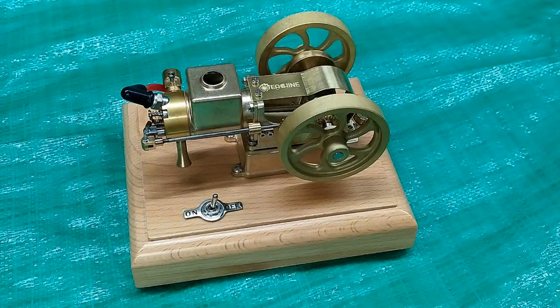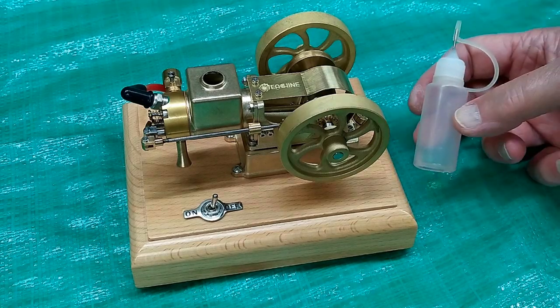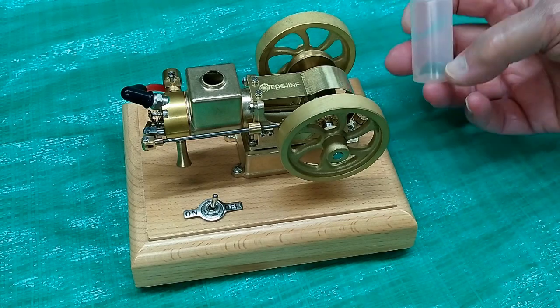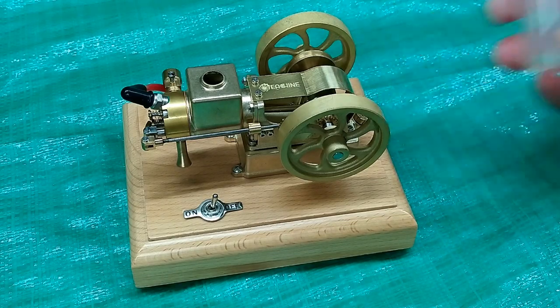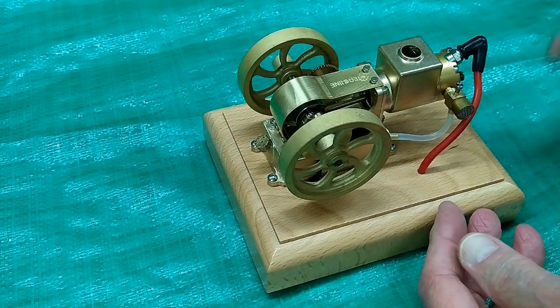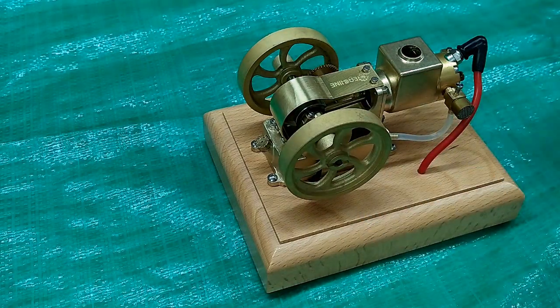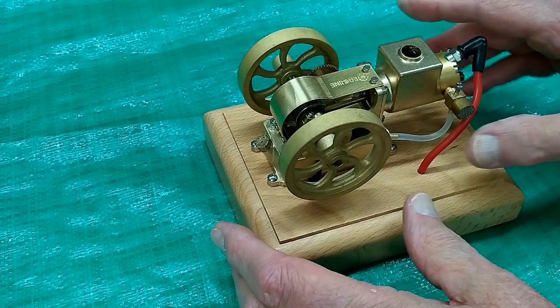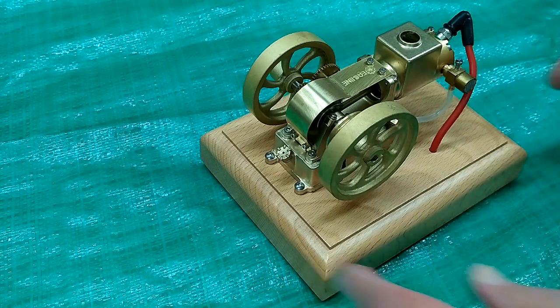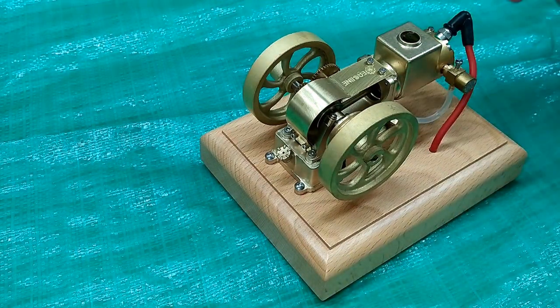The fuel tank isn't quite as large as it appears — it doesn't quite hold one of these little bottles. I took the fuel line off and dripped it onto a paper towel. I spun this with a cordless and you can actually just put your finger on there and it will prime itself up. It looks like there's a little bubble returning in there, but once it starts running that will come out.